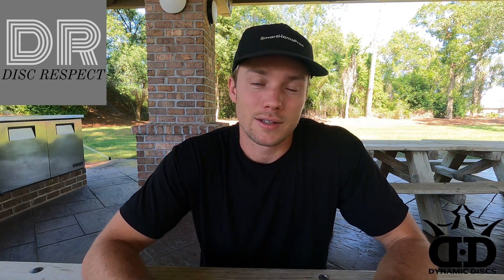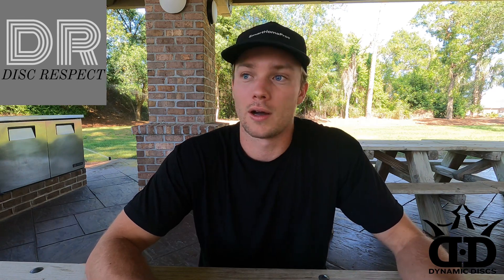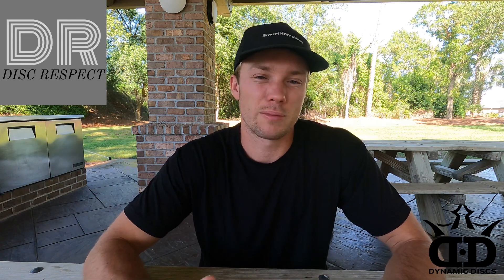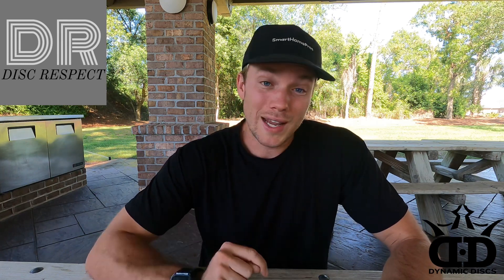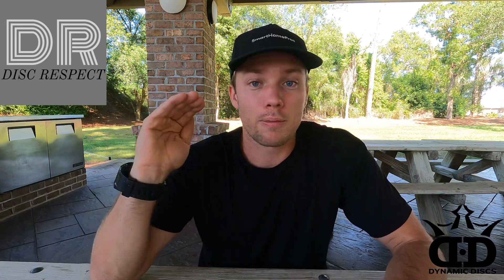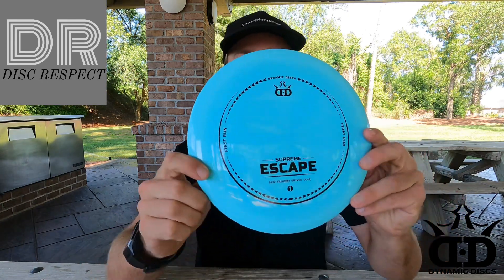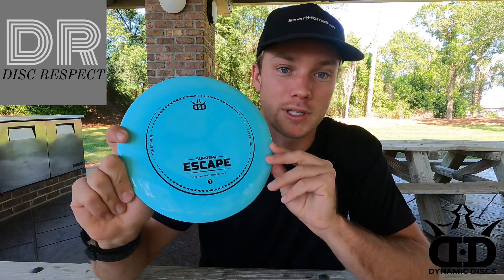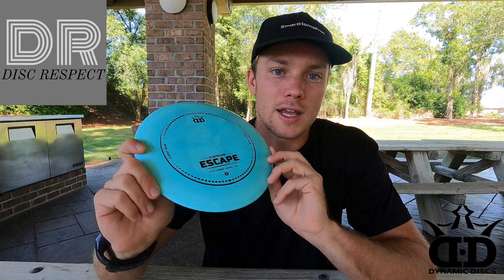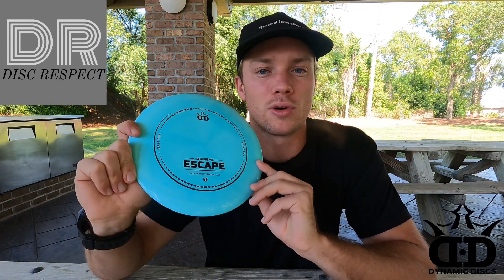Yes, there are always certain flaws in discs, whether it be the stamps not coming out correctly, or just flashing on the discs, or minor imperfections. But right now I'll tell you what — Dynamic Discs might be on the top of the food chain with their supreme lineup. We're going to be looking at the Escape today. This is their fairway driver, and it's kind of a neutral to understable fairway driver.